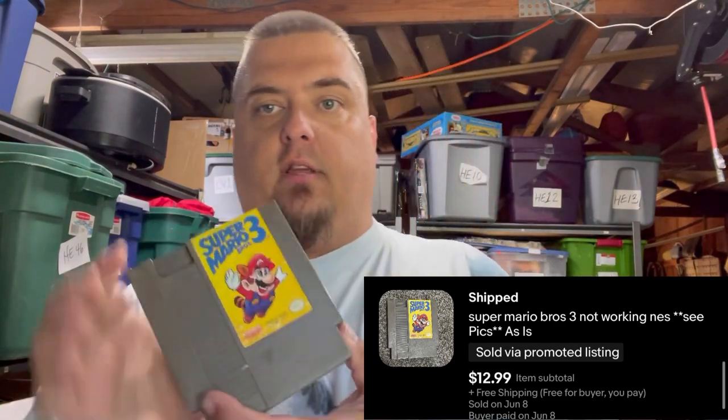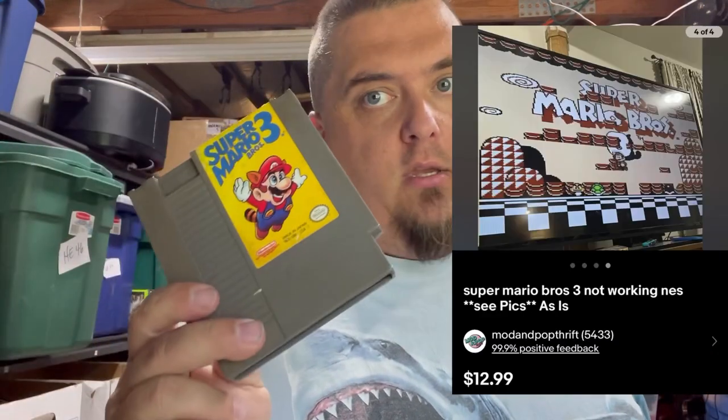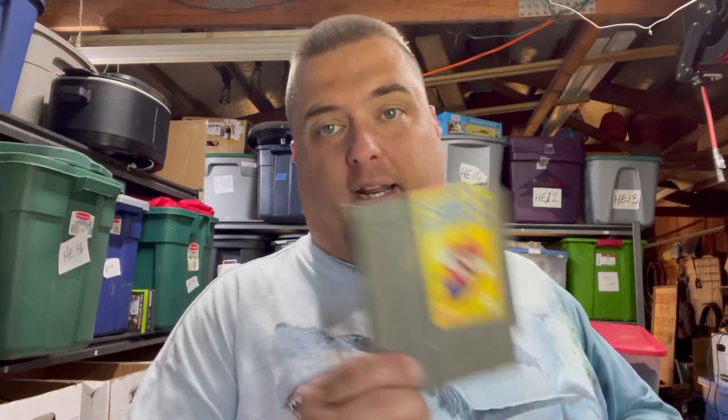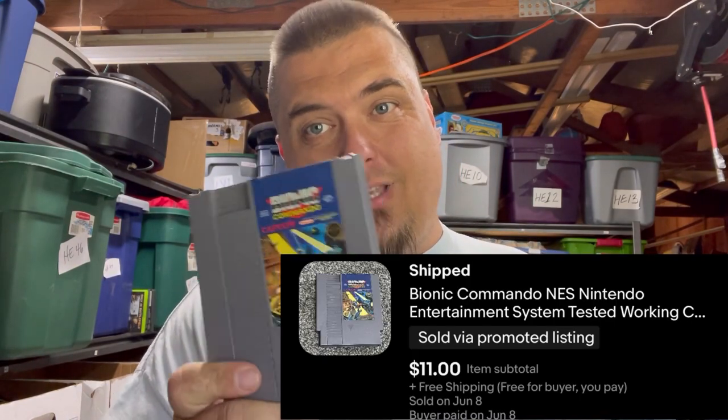Speaking of the games: Mario — I tried every trick in the book and could not get it to read properly. It's dirty and doesn't play right; it reads a little bit but I think there's some kind of corruption. I sold it for $12.99 free shipping for a game that doesn't work. Bionic Commando sold for $11 free shipping — it does work, it's just not a great game objectively, even though me and my brother played it a ton when we were young.